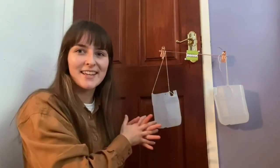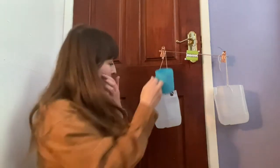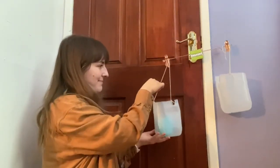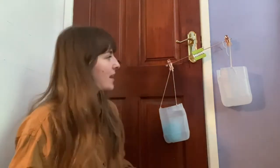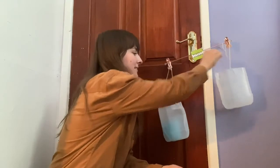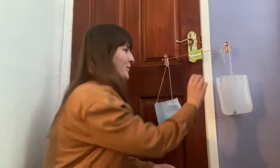Both sides of the scales are empty again. We're going to weigh our second item — I'm going to put it on one side again. The scales aren't equal, they're not at the same level, so we're going to get our marbles again and try to make this side the same. Count with me: one — already it's moving — two!